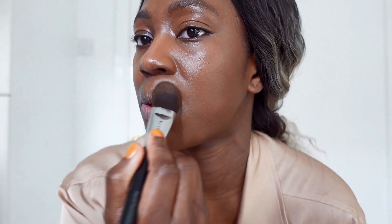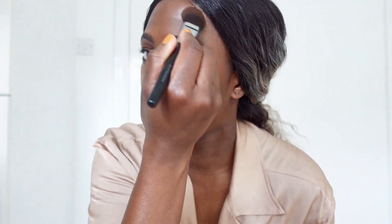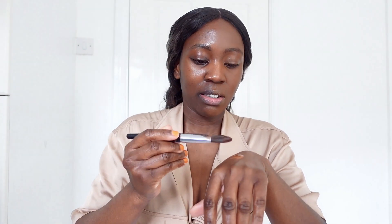As you can see I am gently tapping it in. Can you see the difference? That is the side with three pumps, and this other side doesn't have any foundation on it yet. So I'm gonna add three pumps to this side as well — one, two, three. Oh my god it's so runny! I'm gonna come a bit closer now.